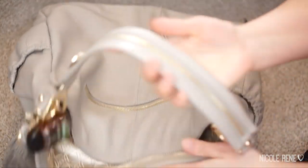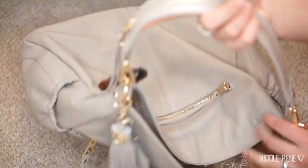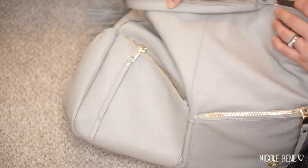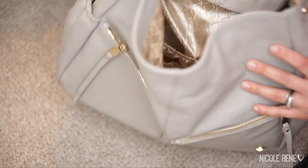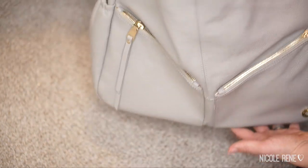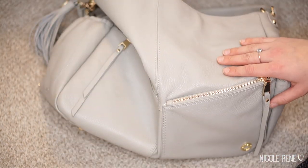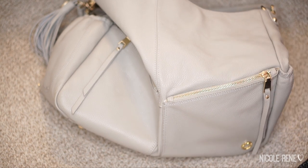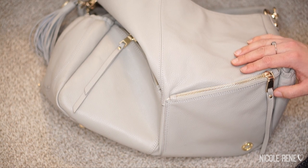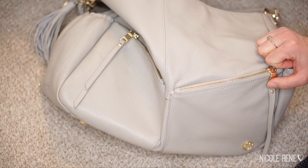There are two ways to carry this bag. One is the included over-the-shoulder strap which is absolutely my favorite. It does come with a longer messenger-style strap, but for me the shoulder strap length is just perfect and lends so well to this style of bag. If you guys have any questions please leave them down below and I'll do my best to answer them. Thank you so much for watching, thank you very much to Amber for sending this to me, and I will see you guys in my next video. Bye!